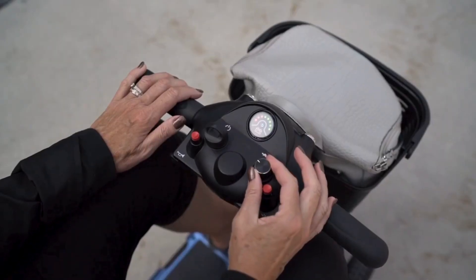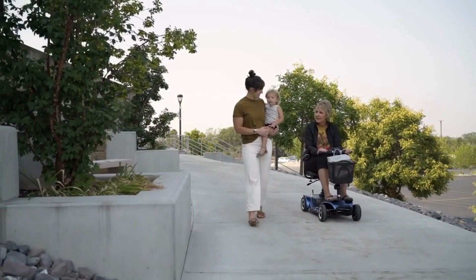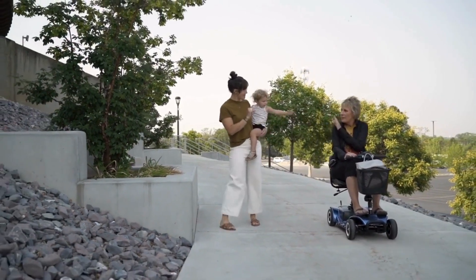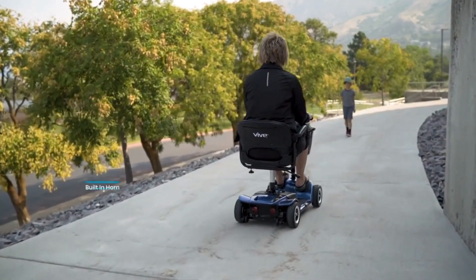Take in your freedom at your own pace with the easy-to-use speed knob. It allows you to set your top speed, so it's one less thing you have to think about. With a top speed of 3.7 miles per hour, you'll be able to keep up with anyone walking with you, or maybe even leave them behind as you scout ahead.